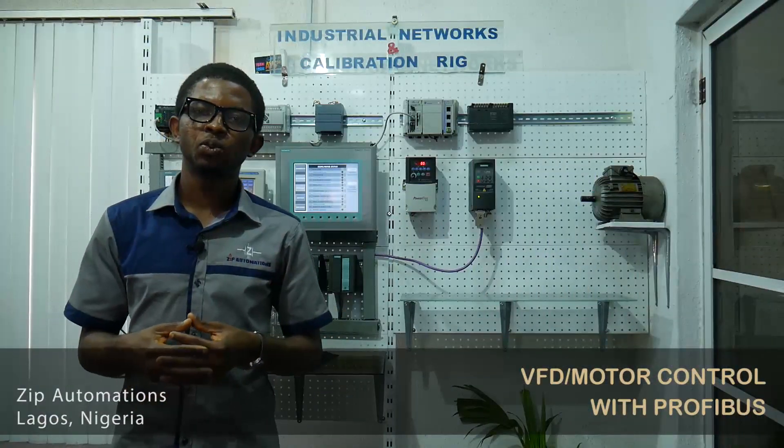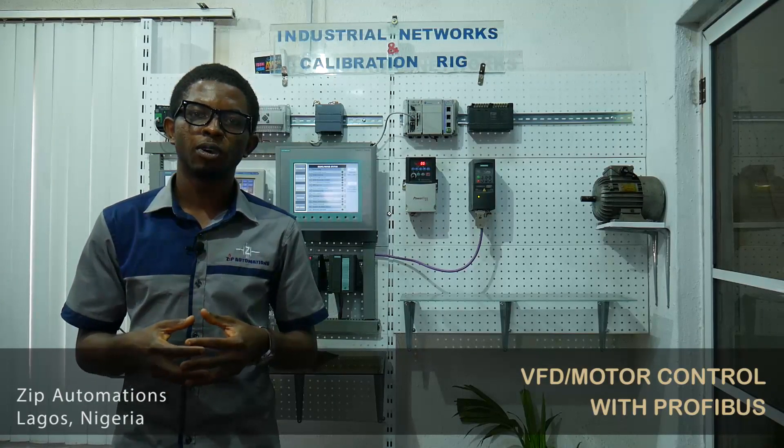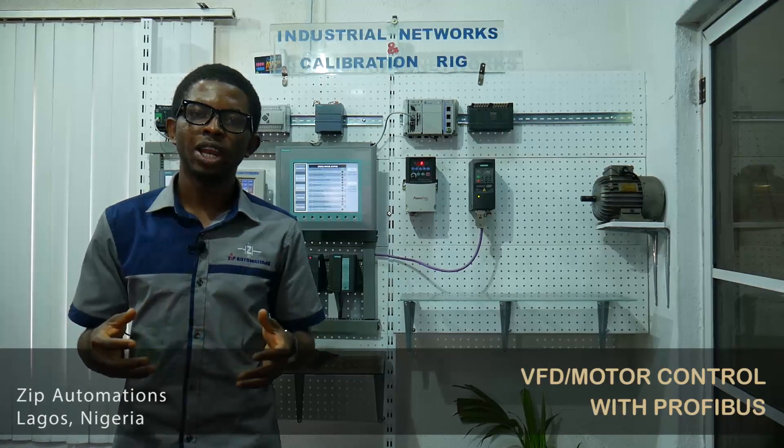For systems where detailed control and feedback parameters are required, Profibus offers a significant advantage over voltage and current control methodologies. Knowledge of this would be a great advantage for an automation engineer. Thanks for watching.